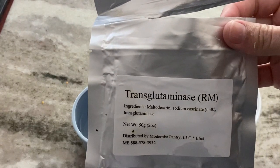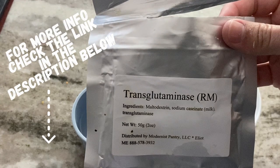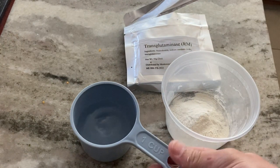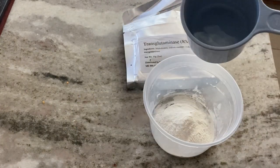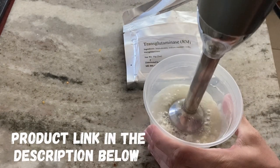This next step is something new I'm going to try: using transglutaminase, aka moo glue. This should help bind the protein together to hopefully make an appearance of a solid piece of meat during cooking. I usually just sprinkle a little bit on, but I'm going to make a slurry by adding four parts water to one part transglutaminase. I'll just quickly mix it up with this little stick blender.